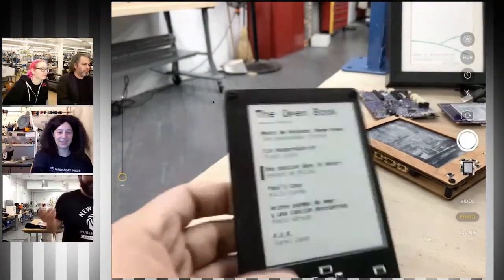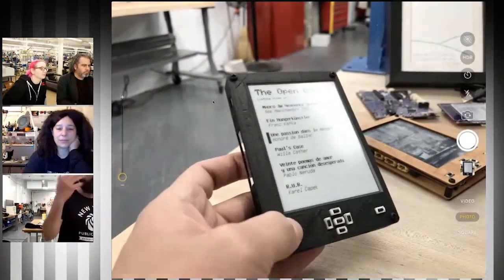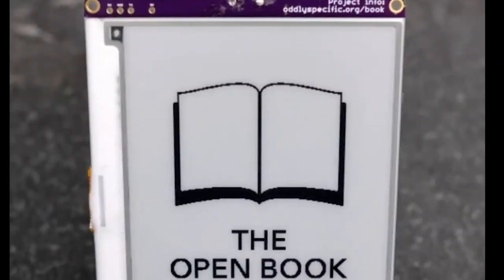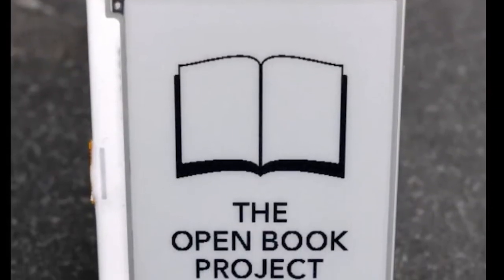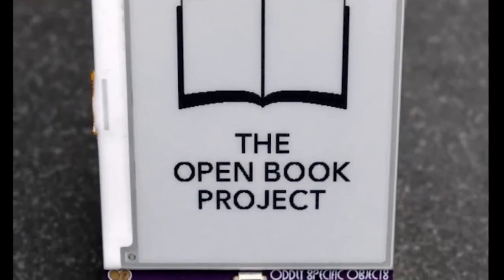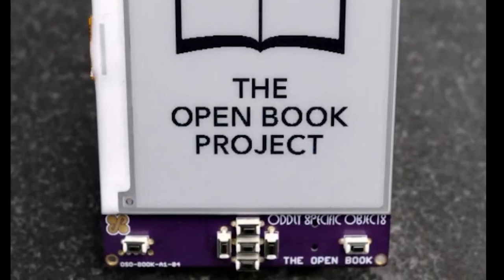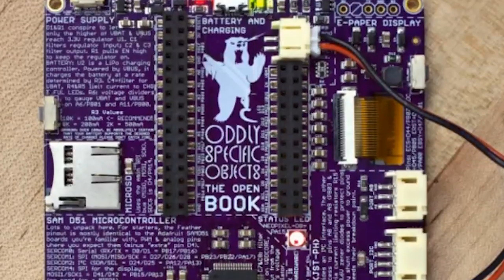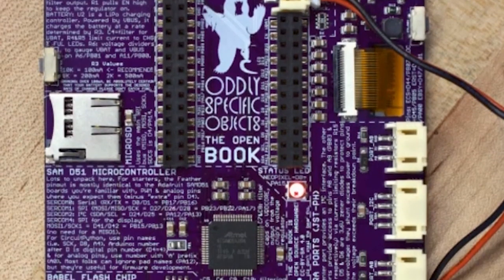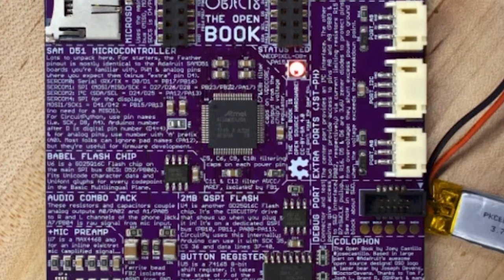Hackaday and Adafruit have announced their winner for the Take Flight with Feather contest: the Open Book project from Oddly Specific Objects. It's an e-ink reader powered by a Feather SAMD51 microcontroller. There's a whole lot that's remarkable about this project, like the onboard flash chip for configurable languages and typefaces, but a standout feature is the huge PCB with its information-rich silkscreen. Keep a lookout for this one — it'll be a cool project to get your hands on.